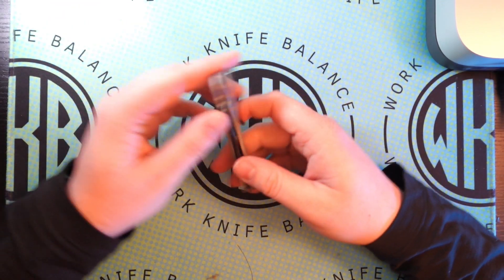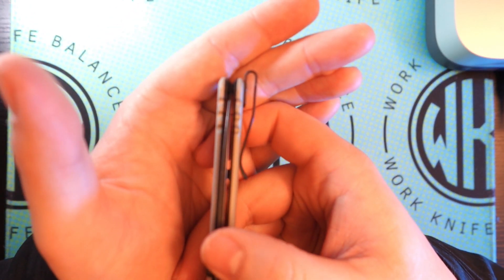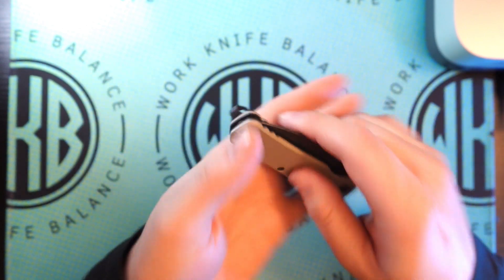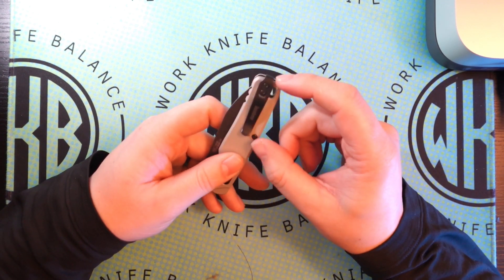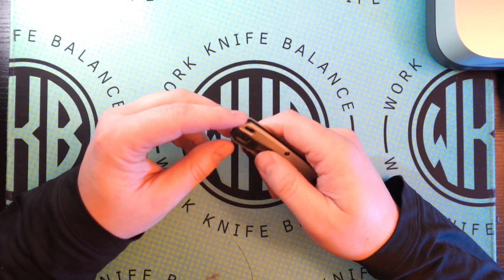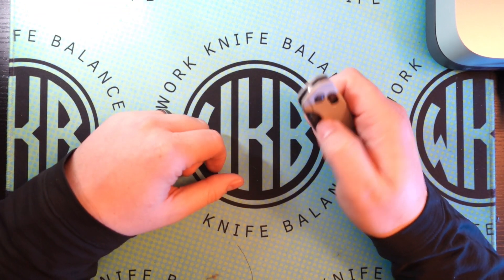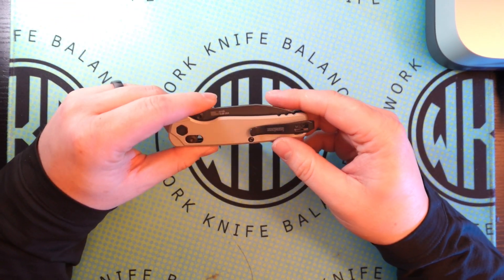One of the other things is this clip. I absolutely hate how this clip sticks up. I thought it wouldn't bother me after a while, but every time I set it down and see it sticking out past the scale, it just aesthetically drives me insane. So I would find an aftermarket clip if this was mine — something that sat down a little bit further. Maybe you could get a Lynch clip that fits it for any sort of two-hole lynch knife, something that works and sits a little lower, which would be kind of nice.